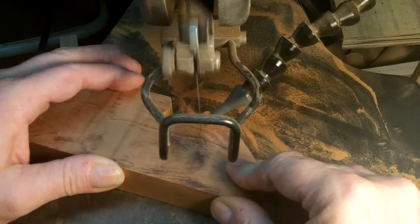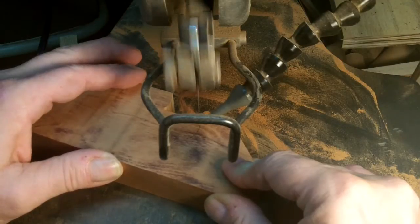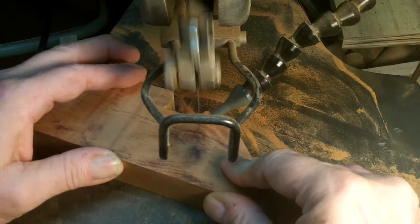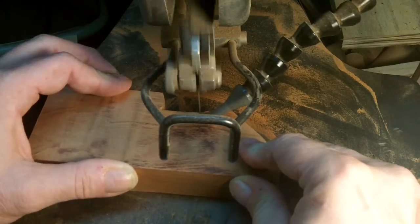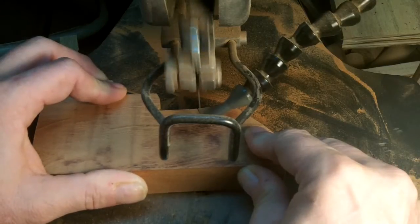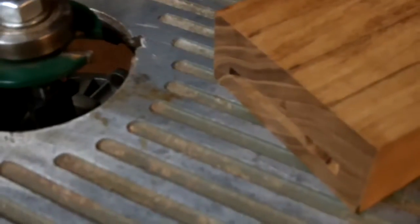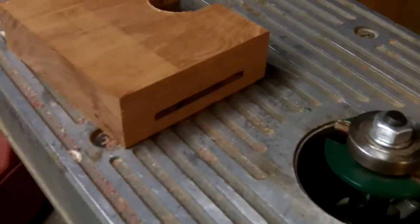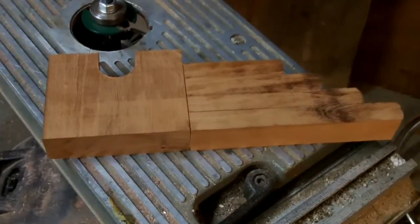This is one of the side pieces, just using a scroll saw to cut those shapes in. Just a little biscuit joint right here — a little biscuit cutter on the router. We'll go ahead and put the shim in there and glue this all up for both sides.